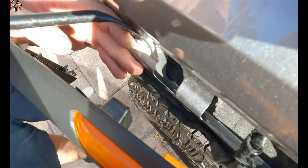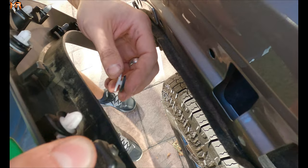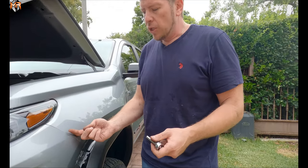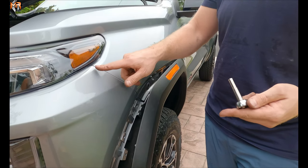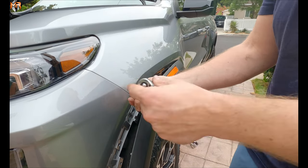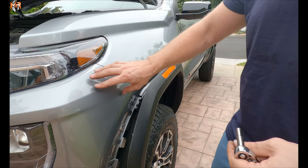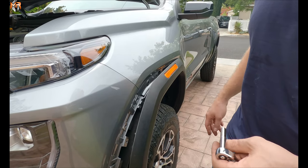There are three that ended up unclipping pretty good. Now we're going to go ahead and reach in from inside the fender well with a seven millimeter socket. There are three bolts that we're going to loosen up and that's going to pull the mounting plate down so that way we can unclip and separate the body panels. I'm going to go ahead and remove it and then show you guys what I'm talking about so you can see which three they are.